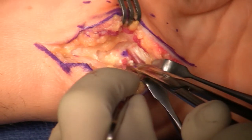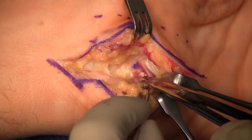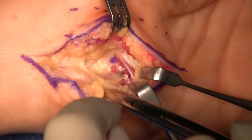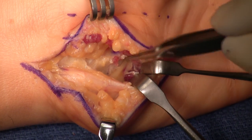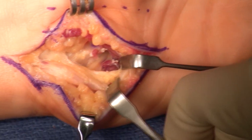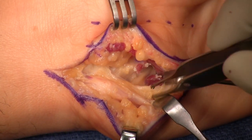There's another tendinous band right here that I'm going to decompress. And finally you'll see the deep motor branch. My experience — this operation is not done well. People miss that deep motor branch. There's the deep motor branch, nicely decompressed. Above that we can see the sensory part of the ulnar nerve. That's easy to decompress.